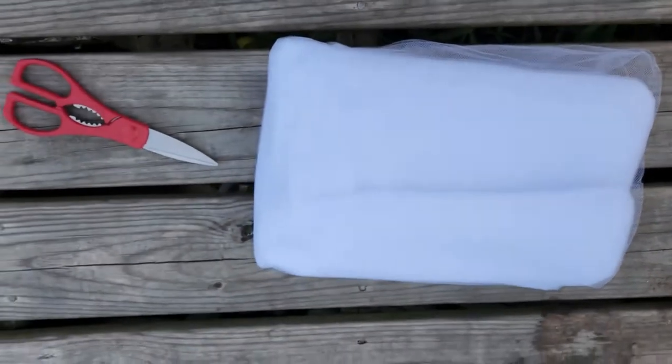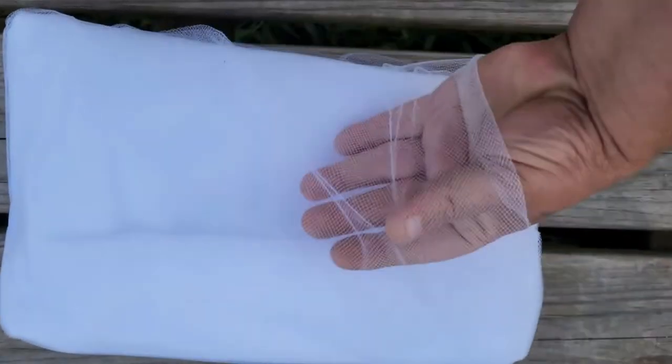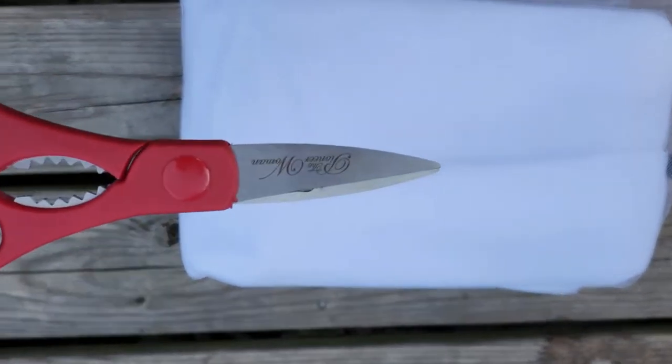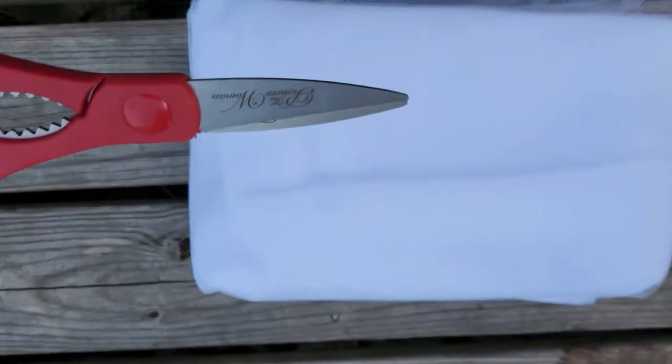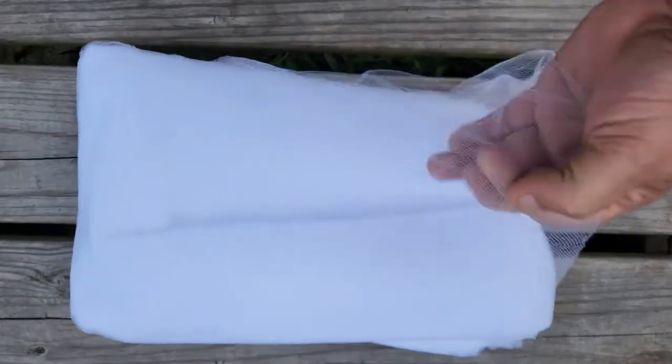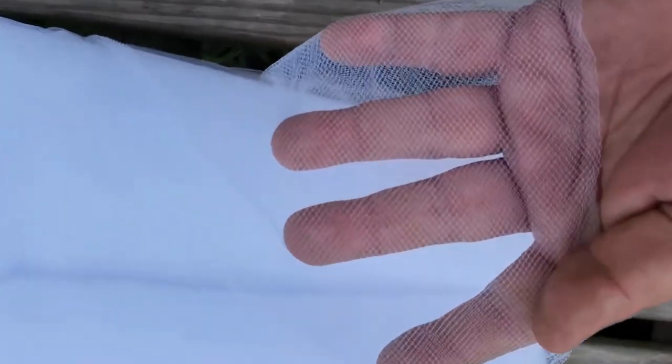Up here at the garden deck, what I have is some organza — mosquito netting — there's all kinds of names for it. I think the label for this is called Tulle, T-U-L-L-E. We also have a pair of scissors; you're going to need a good pair of scissors. We're also going to grab some string. You can buy this stuff in rolls, squares, or pieces — it's just a netting that lets air, sun, and water in.